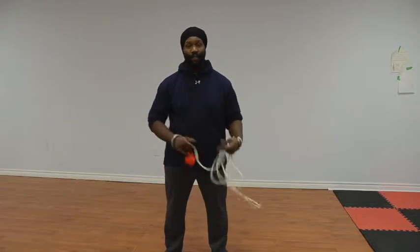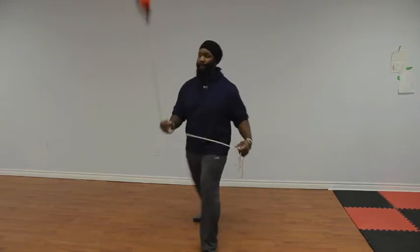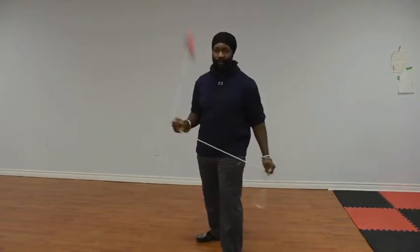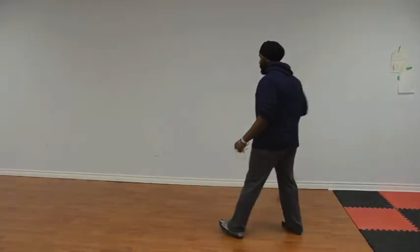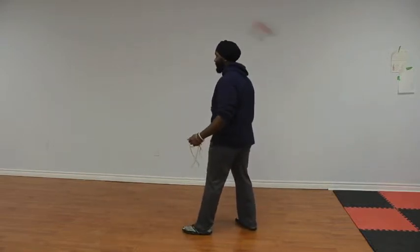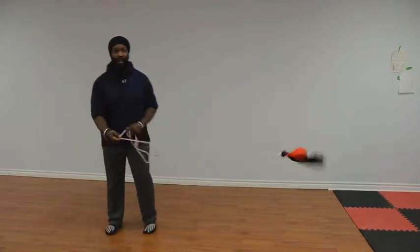Let's start with the demonstration from three different views. First from the front. Now from the left side. And now from the right side.